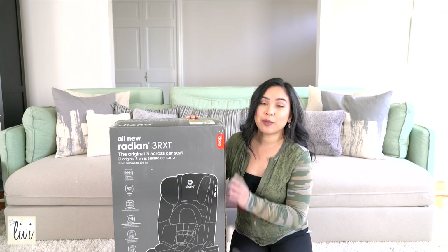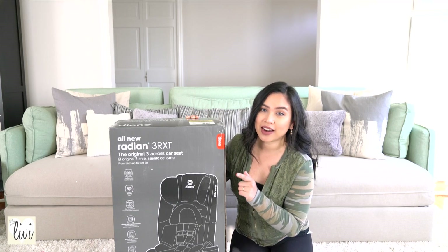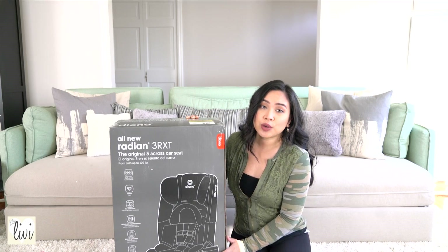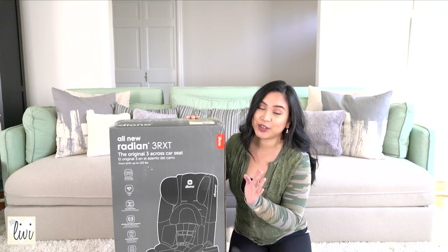Hey guys, welcome back to my channel. Today I'm going to do an unboxing for this Diono Radian 3 RXC. This is their newest model for the Radian and I cannot wait to show you guys this color.